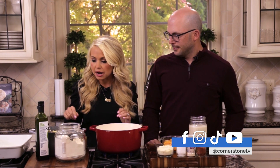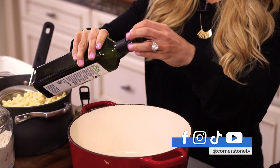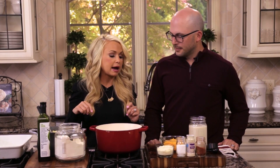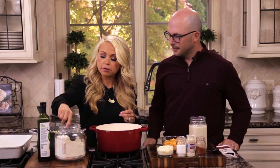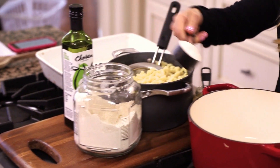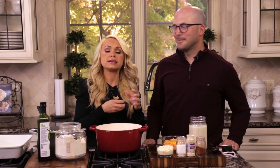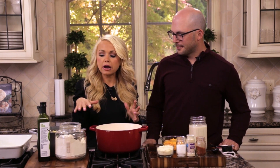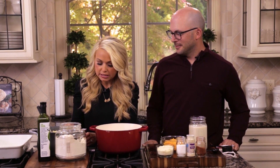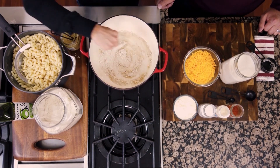To start the sauce, I'm gonna do one tablespoon of a good oil — I like avocado oil or olive oil for this recipe. Then I'm gonna add my oat flour, one quarter cup of oat flour. Oat flour is a really good swap for white flour when you're making or thickening a sauce — it works the same but it's much better for you. Then I'll add one teaspoon of minced garlic and whisk that together in the oil.